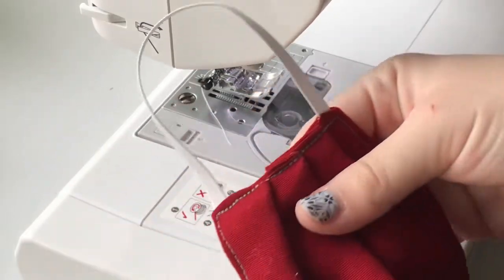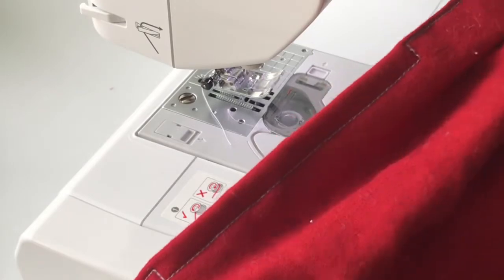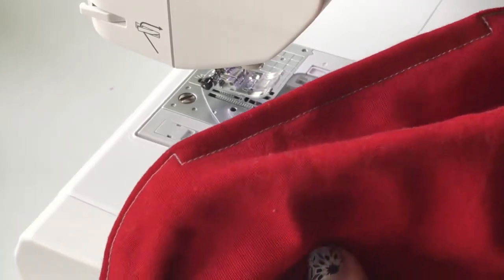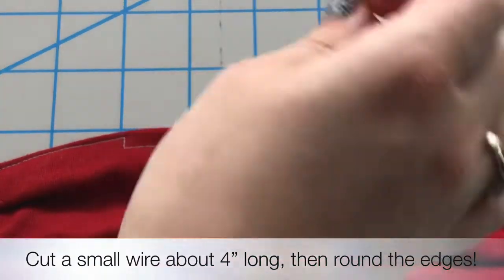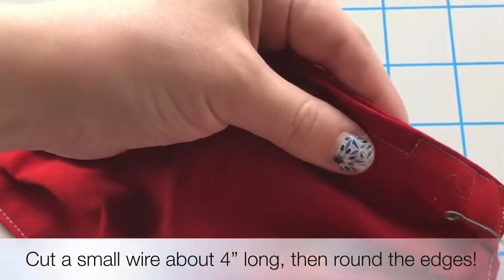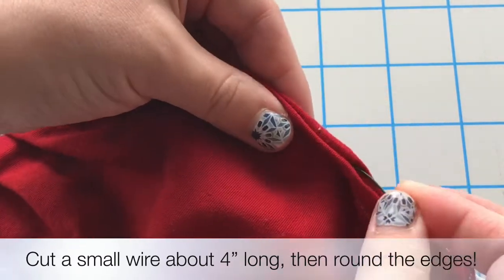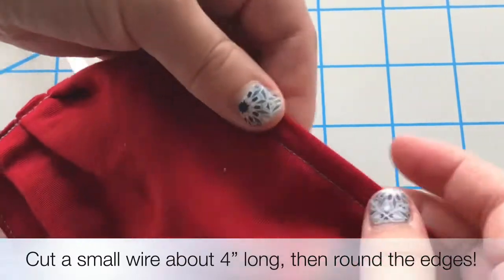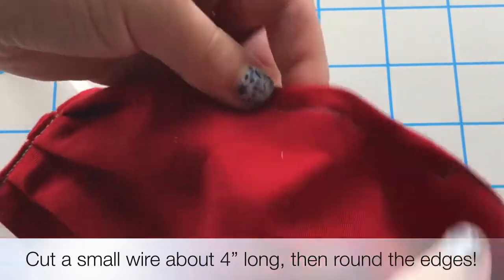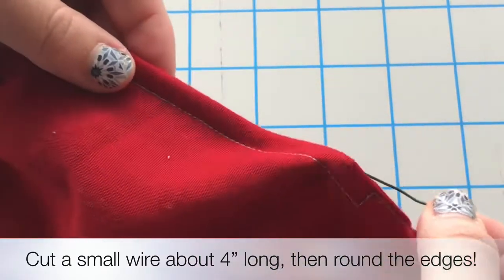Now it is ready for our wire. You can use a variety of things for the wire. What I used was floral wire, but you can also even use ornament hooks and straighten them out and curve the ends. Make sure the ends are not sharp. We will insert them into the small gap we made when we were first sewing, and then we have a flexible nose piece. That way we can remove the wire when it needs to be washed or dried. Happy sewing!